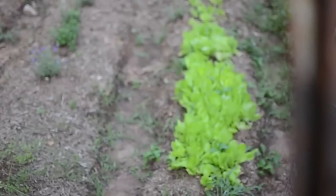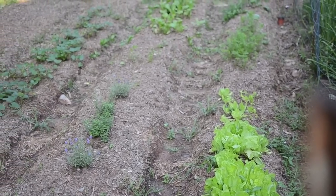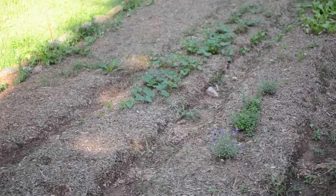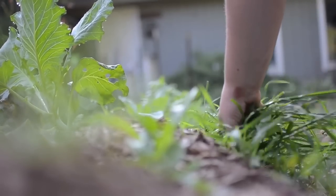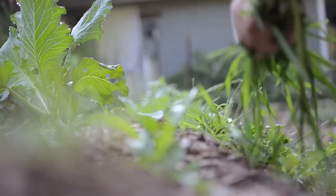There are three other methods which do require you to have some land: market rows, raised bed gardening, and back to Eden gardening. Those are more in-depth topics, but there are plenty of videos on YouTube to check out. On our homestead, we've really enjoyed doing market rows. This means that we've tilled the ground at least once and made big rows about six inches deep with walkways in between them. We've found this is the best method for us — our soil grows great, it allows deep roots, and it's a really productive method.